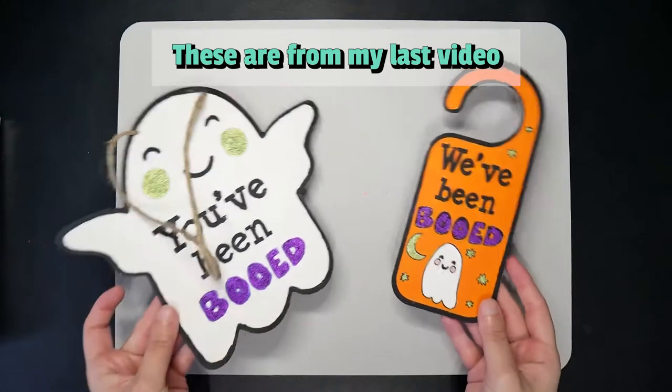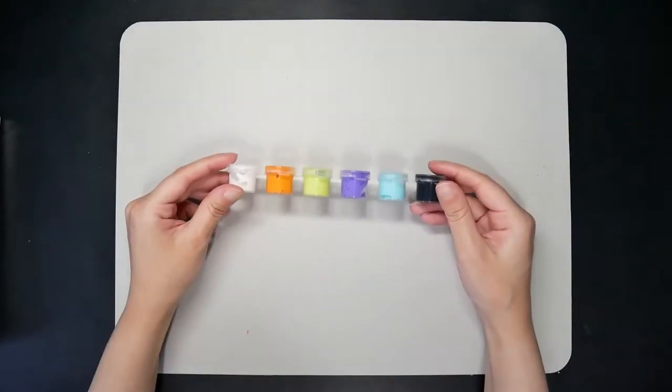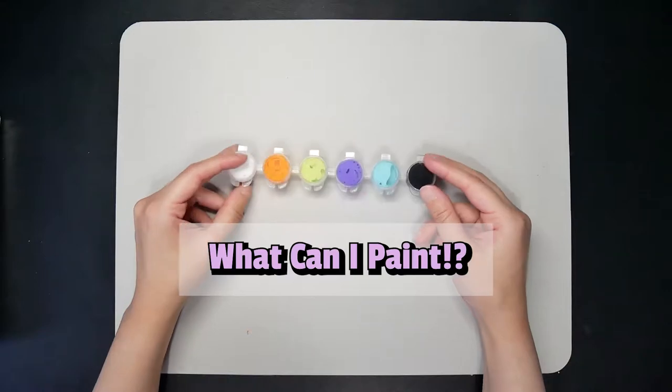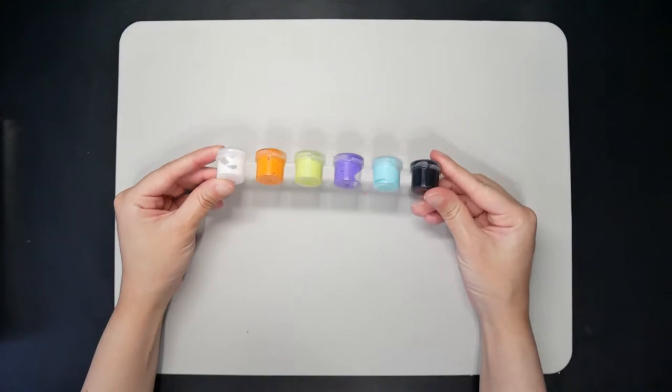I was surprised at how much was left over, so for today's video I wanted to challenge myself and use only these paints. Mainly because I know the color palette is seasonal and I have a feeling if I don't use it now, it will be dried out by next year.